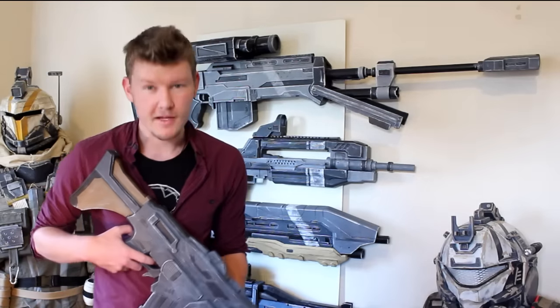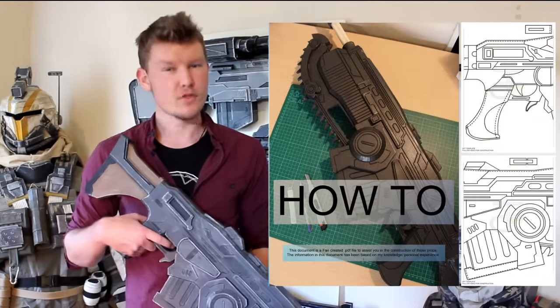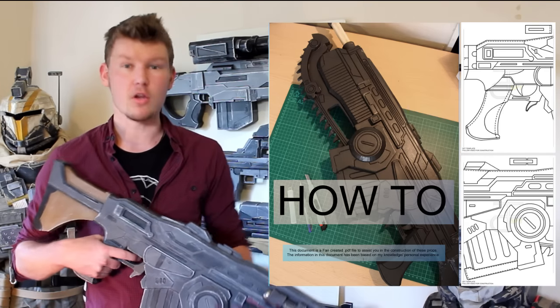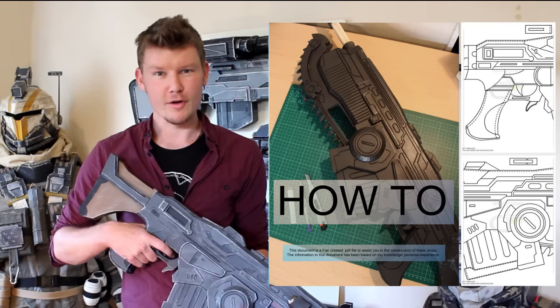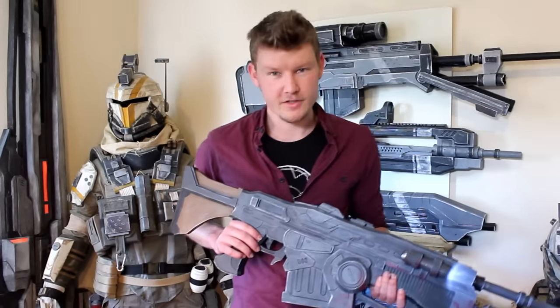Now of course you need templates, so you can go ahead and download the ones I've created specifically for this. I've tweaked them a bit so it allows us to go through the EVA foam construction process a lot more easily, and you can find them in a PDF via the link in the description box below. Anything I can do to help you guys I'm more than happy to, so let's jump into it.